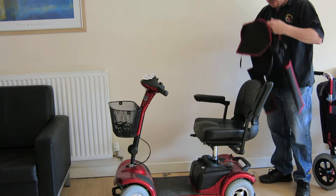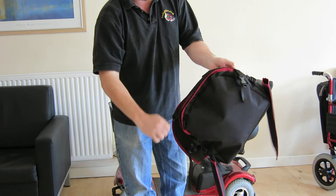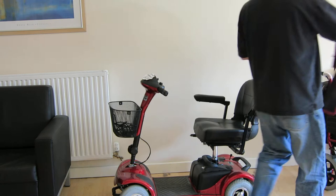Right, this is the Explorer 4. This is an optional accessory carry bag that we sell for it. It's got a nice little zip-up compartment for your shopping. It also incorporates detachable walking stick holders.